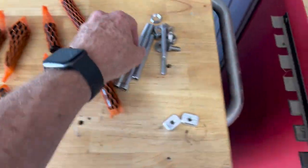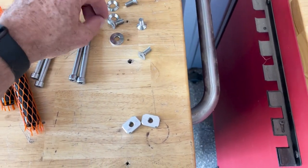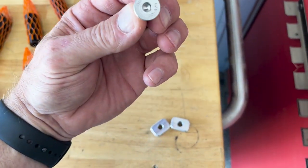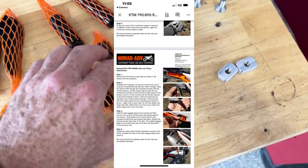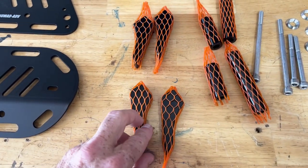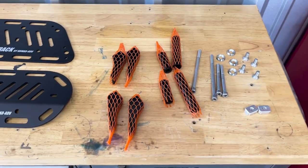Here's the parts layout: two long bolts, two short bolts, four recessed washers, and four short guys — they are Allen, not Torx. Then these two spacer blocks. The instructions come with a QR code; scan it and you'll get a Google document showing you how to install. Also got two long tubes, two short tubes, and four angled rack brackets. Pretty basic. I'm not doing the top main rack because I have the Prin Moto, so we'll get to assembling.